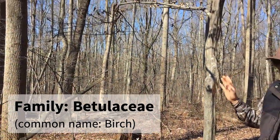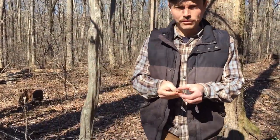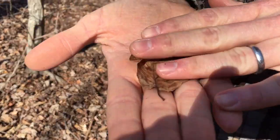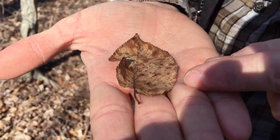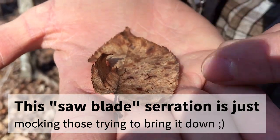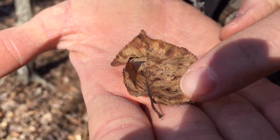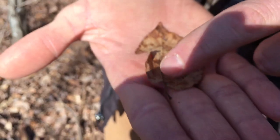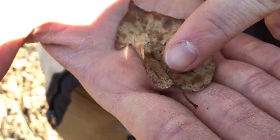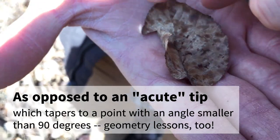It is in the birch family, Betulaceae, so it has a lot of characteristics that look like birch, other than that very distinctive bark. Looking at a leaf, we can see the margin is doubly serrated — very fine serrations that are tighter together than many of our other serrated-leaf species. They also have an uneven or asymmetrical base, where the left and right sides start at different places on the rachis, and they tend to have an acuminate tip where things come together very sharply toward the top.